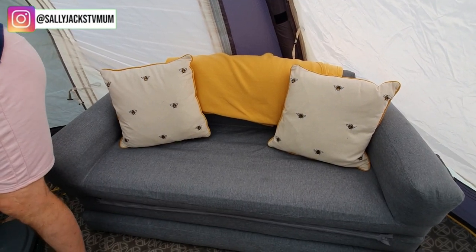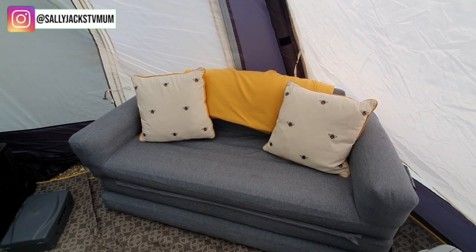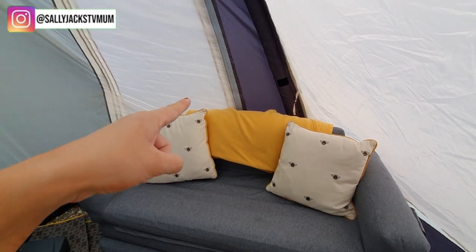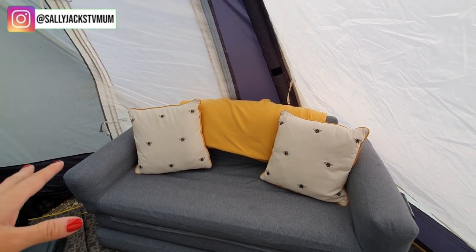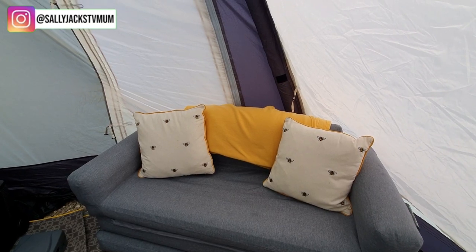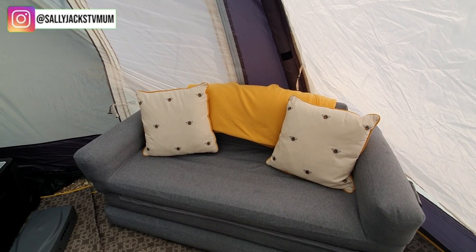This is a blow-up settee that also rolls out into a bed — it'll be brilliant for Frankie Jack and his friends when they want to stay over, but it's also great for the awning. We used it when we went camping last year. The shops were selling it for more than online, so I ended up paying around £100 for it. The cushions are from The Range or B&M, and the throws I got in a pack of five, working out at about £3 each, in grey, beige, and ochre tones to match the caravan interior.